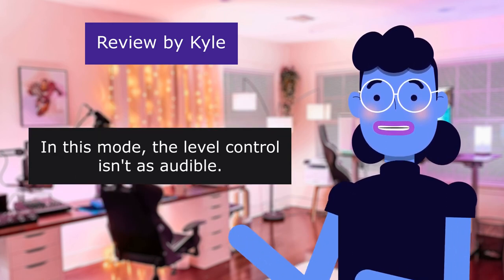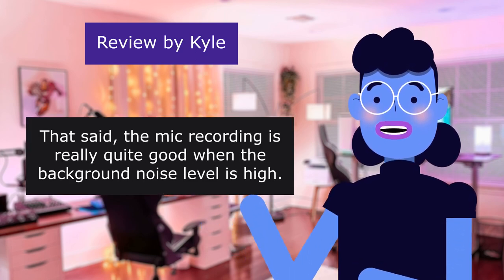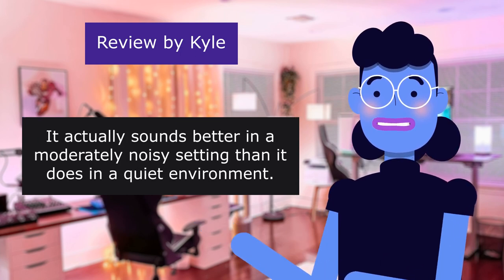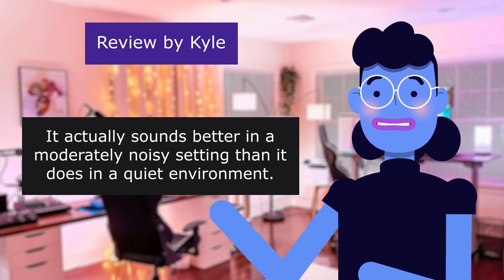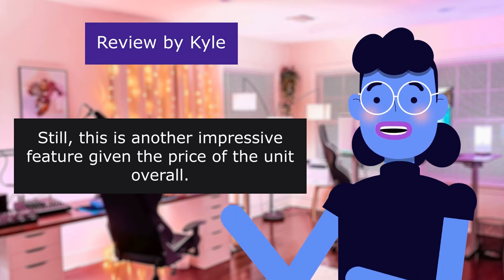The level control isn't as audible in speaker mode. The mic recording is really quite good when the background noise level is high — it actually sounds better in a moderately noisy setting than in a quiet environment. This is another impressive feature given the price of the unit overall.